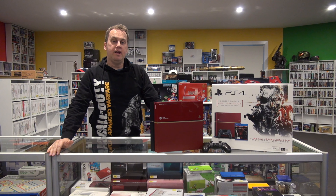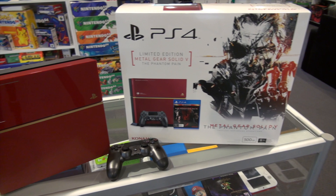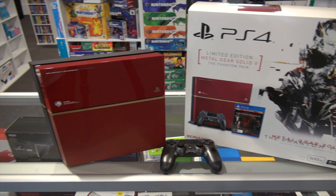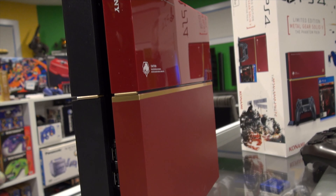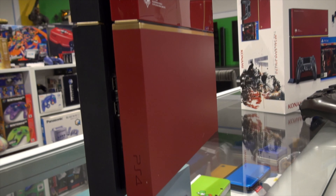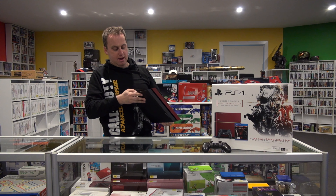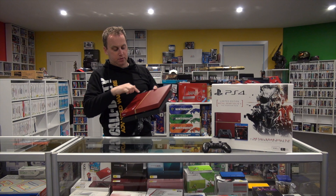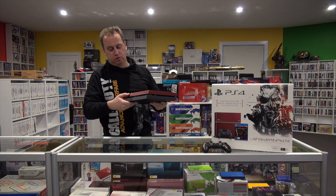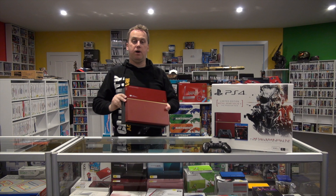So I've got here the PlayStation 4 Metal Gear Solid 5 PS4, and it's a beautiful console. It's just such a lovely red — or burgundy, I guess you'd call it. You've got the glossy part here and the matte there, and obviously the bottom's matte. I like the gold stripe down the console and the buttons — it's just really, really well done.